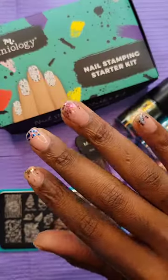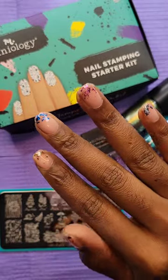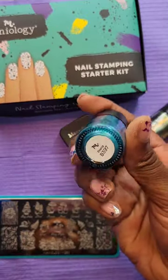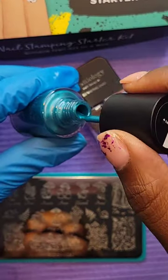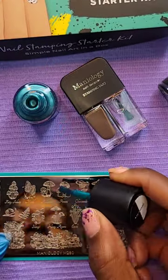Here is my completed manicure. I'm going to do my nail stamping over this. I'm going to use the color Prana and swipe that over the stamp that I want to use for my nail.